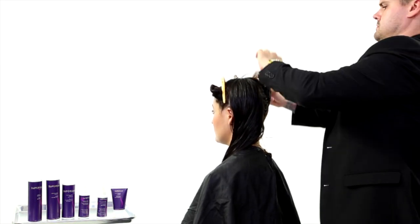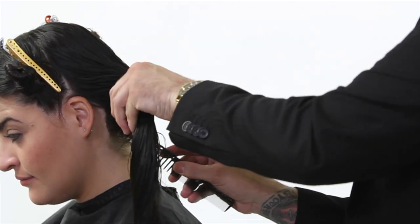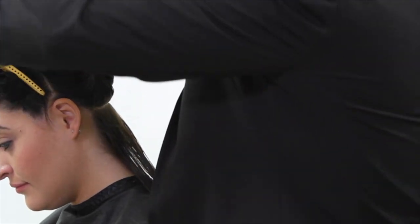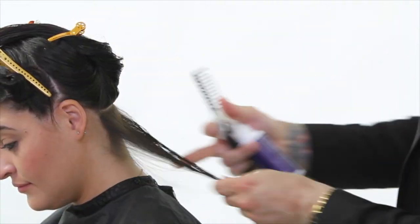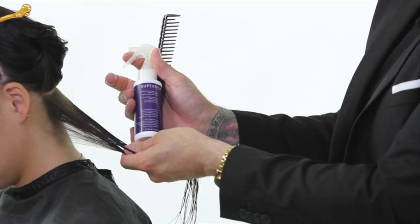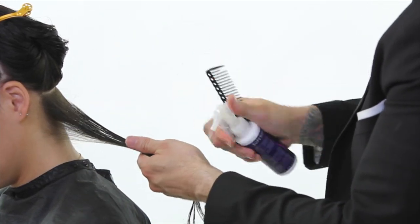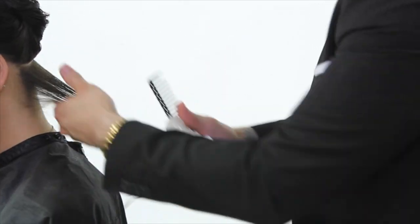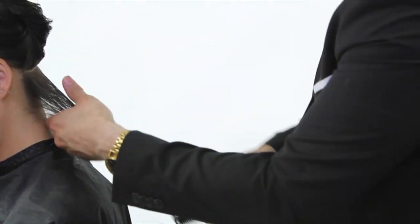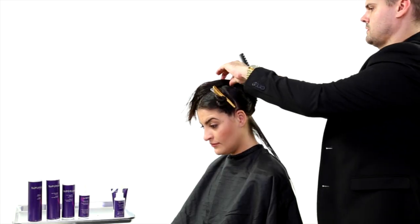We're going to start the Super Silk treatment by taking a horizontal section about a quarter of an inch up in the nape of the neck. Clip the top away, grab the hair in your hands, and start spraying the Super Silk Professional Solution onto the hair. I have a comb in my other hand for combing through once we're done. Start about an eighth of an inch away from the hair and work to fully saturate the hair with the solution. Once combed out, take another quarter-inch section.